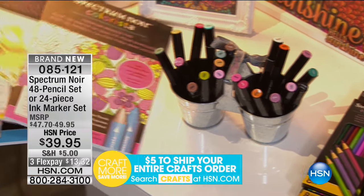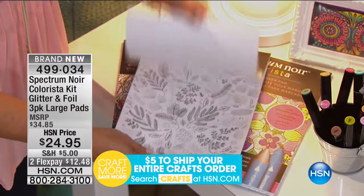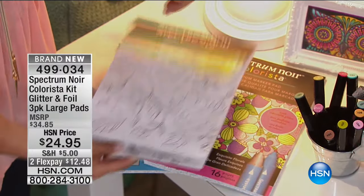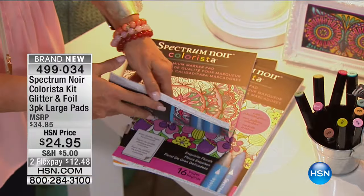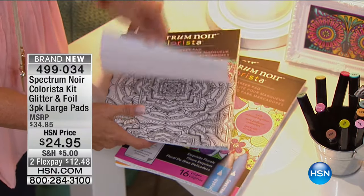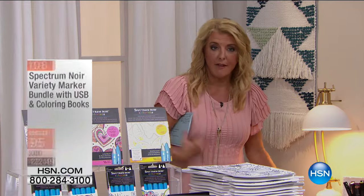Look at these books — the full size books, three pads, 16 images each. This includes the silver and the gold foil designs, and you're going to get another floral book as well — again, 16 images. And then this is really wonderful — this is kind of the craze right now — where you get these Mandalas, and you'll get that included with the three pack of full size pads. There's special FlexPay for today.